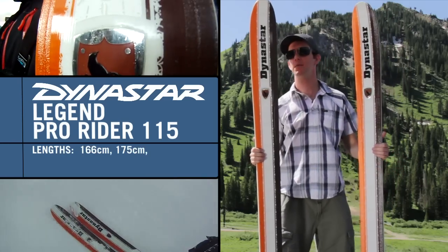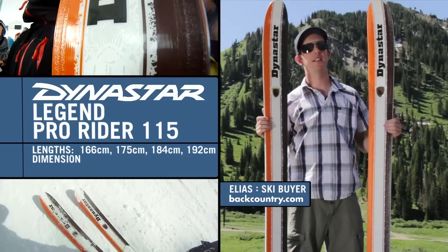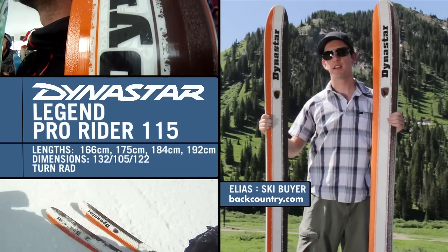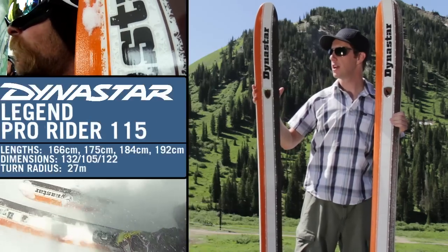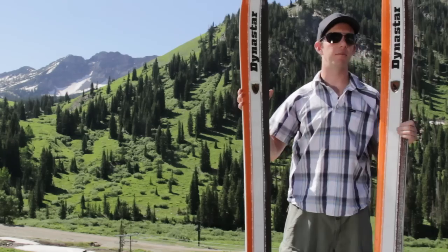How's it going guys? My name is Elias at Backcountry.com. We've got a dedicated big mountain shred stick to show you. This is the Dynastar 115. It's a continuation of the Legend line, unchanged from construction last year, but updated from the Legend series that made this so popular.